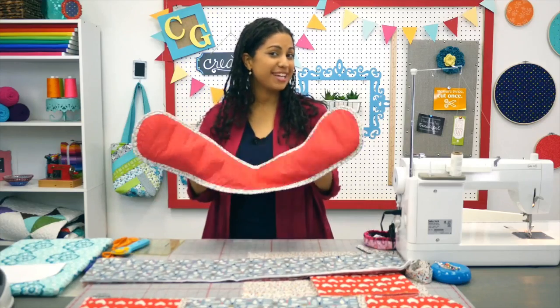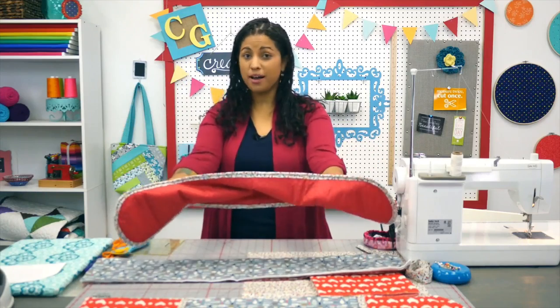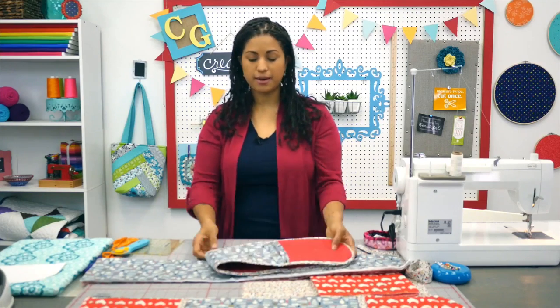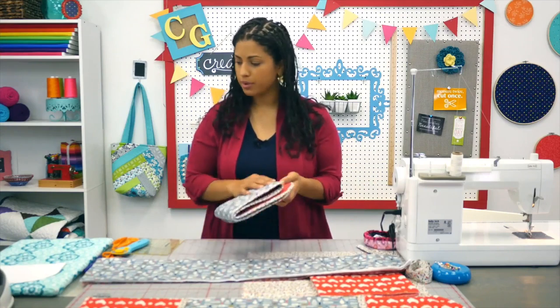Hey, it's Vanessa for Crafty Gemini Creates and in this tutorial I'm going to teach you how to make this super cute double oven mitt. It's a great project and perfect for the holidays, your potlucks and even as a gift to give to your family and friends. Let's get started and go over the materials and the supplies that you're going to need to make one of these.